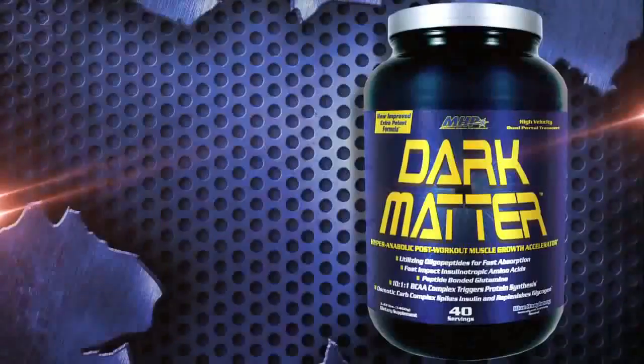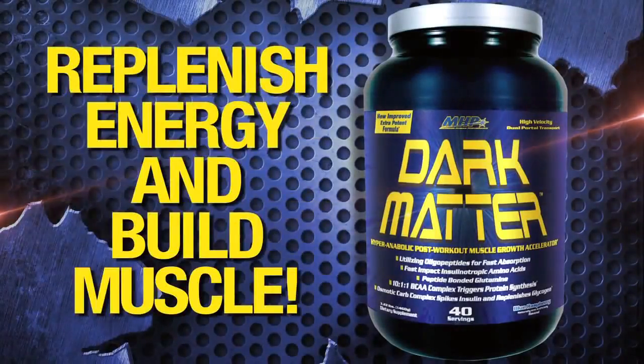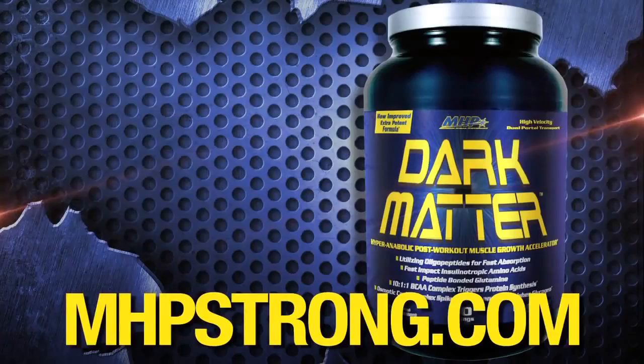And here's another muscle building tip. Try MHP's advanced post-workout formula, Dark Matter, to refuel your muscles for optimal muscle growth and recovery. Dark Matter is available at GNC and Vitamin Shoppe, or get it online at mhpstrong.com. Get more out of your workout with Dark Matter.